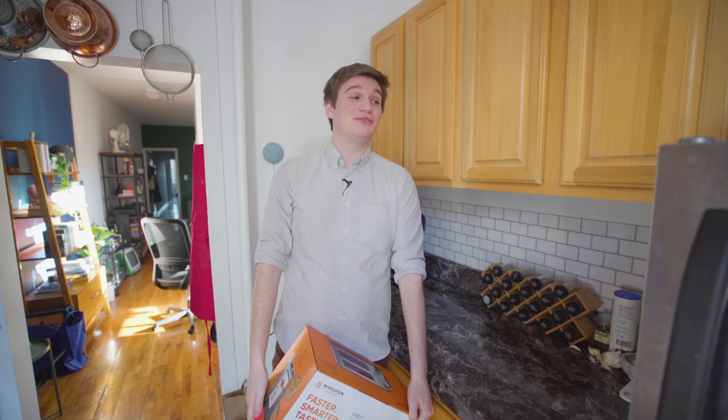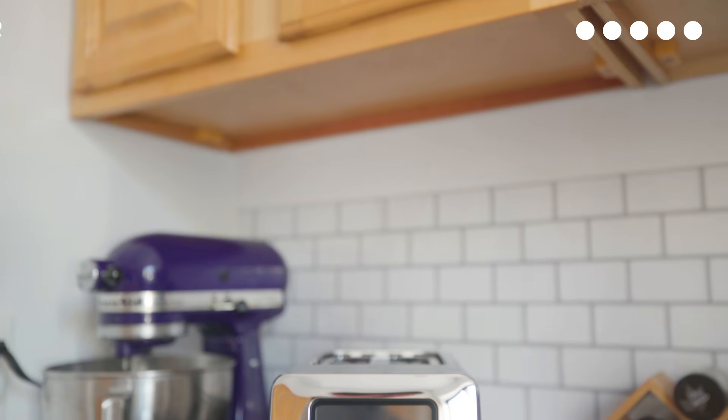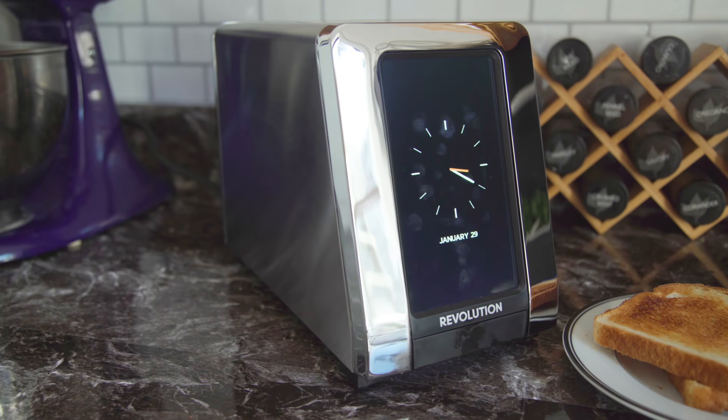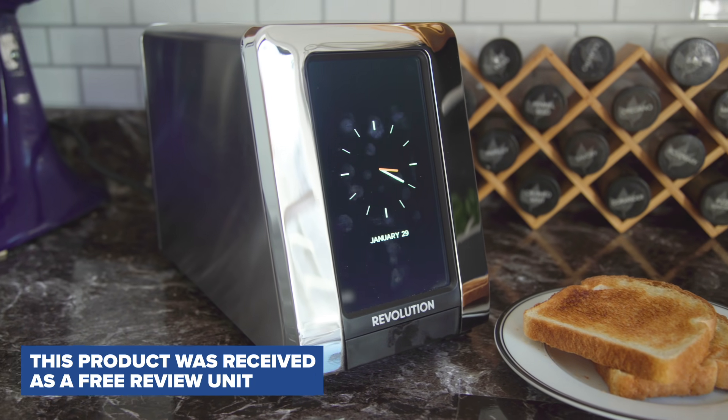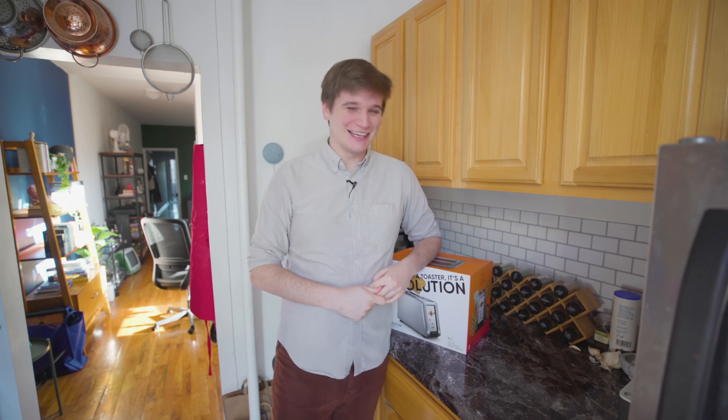Last but far from least, we got a smart toaster. This is the Revolution toaster from Revolution Cooking. It's a smart toaster — it has a six-inch touchscreen on the front where you select what you're toasting and how dark you want it to be, and then it toasts it. I'm actually very excited for this.